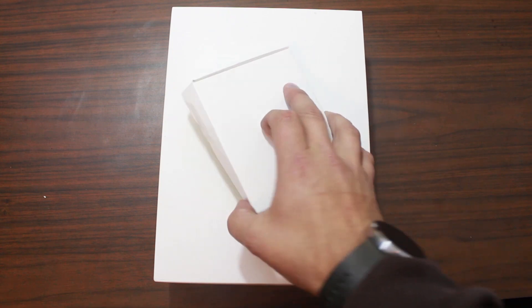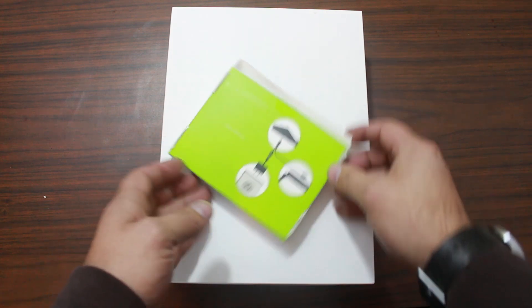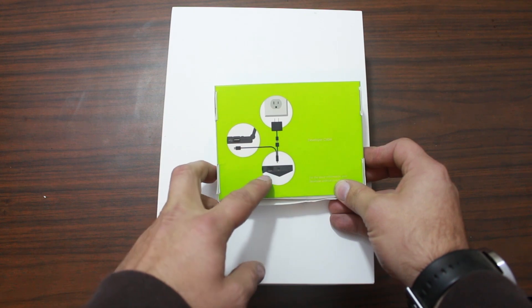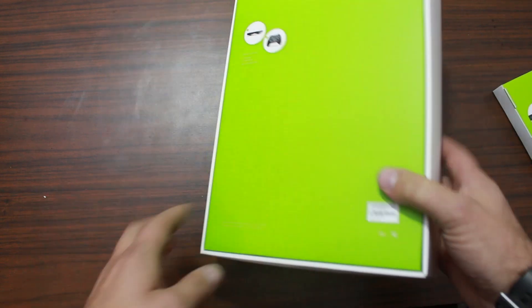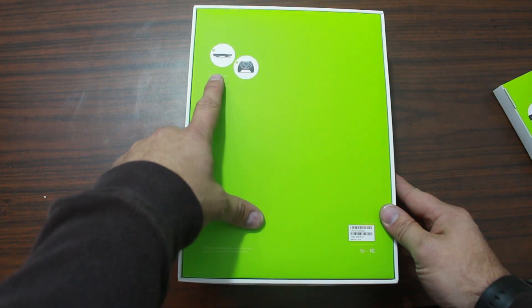Alright, so flip it over to the first package and you see this picture of a cable hooking to an outlet, some kind of device, and your computer, laptop. That's interesting. Flip this over and it's got a gaming controller and a device that looks like a Nexus player.